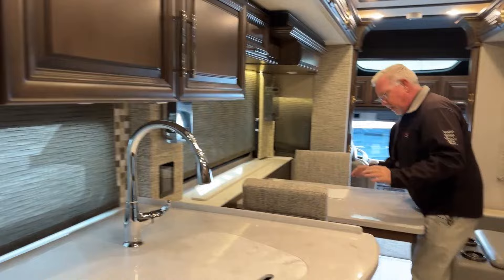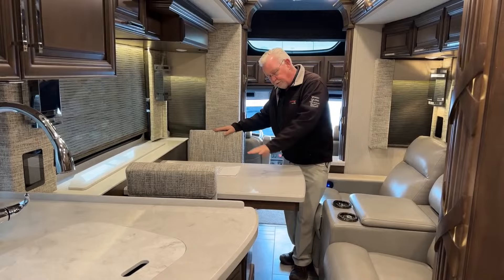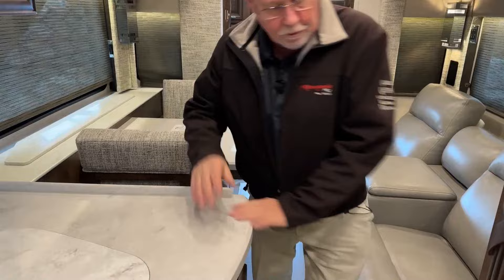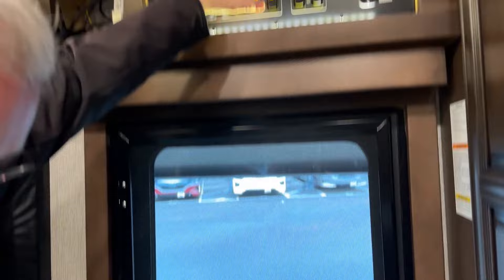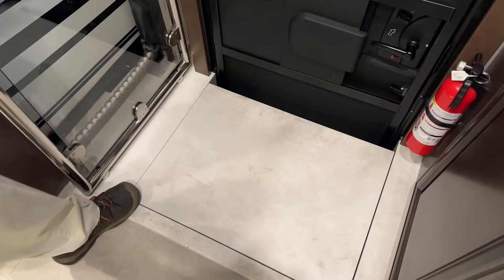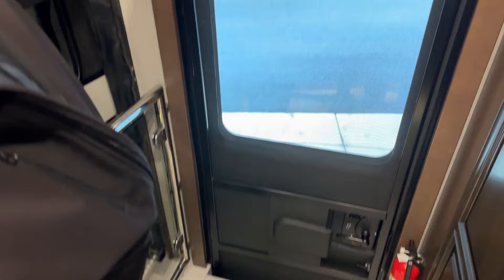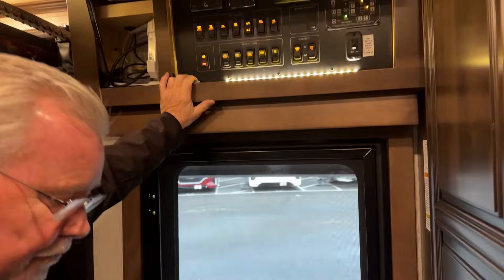Much warmer in here! There is one pinch point but it's not too bad — I don't have any trouble getting through. It's designed this way; there are different options like booths you can get in here. While we're right here, I want to point out a couple of things as you come in the door. First, there is a step cover — this is a great feature if you're traveling with younger kids or pets so they don't fall into that step while traveling. It's built to be stood on and won't drop on you.